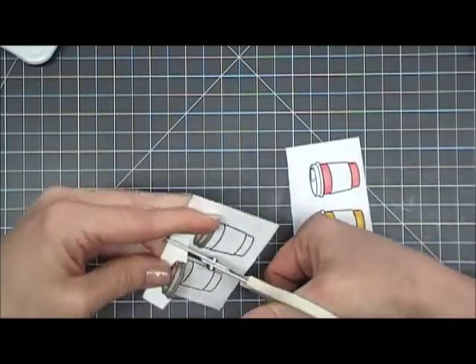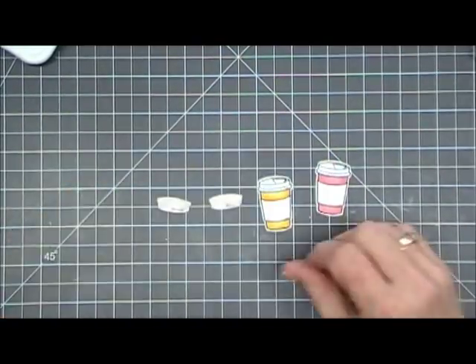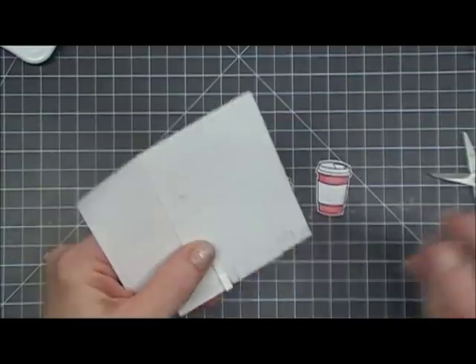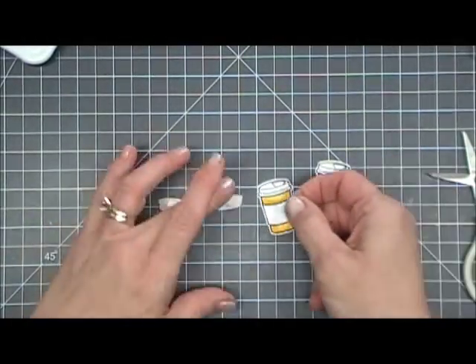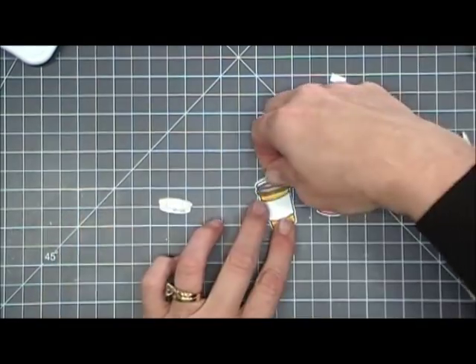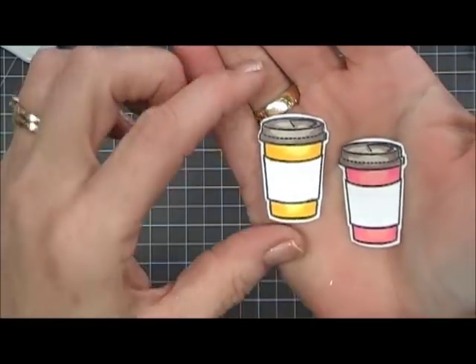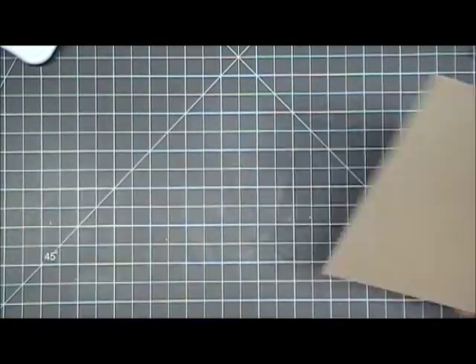I left a little bit of a white border around the bottom cups, but for the lids I cut right around the black line. Now I'm going to take some foam squares, cut one in half, and pop up each of those lids and place them on top of the coffee cups for a little bit of dimension. There we go — those are our little centerpieces, so cute!